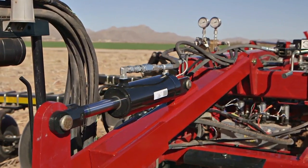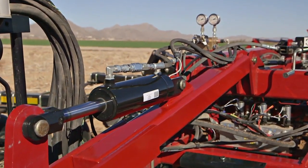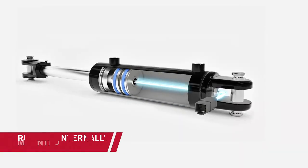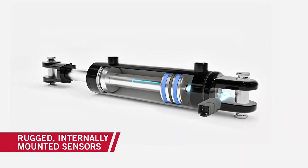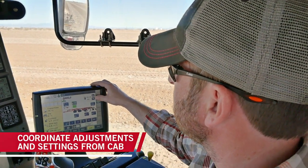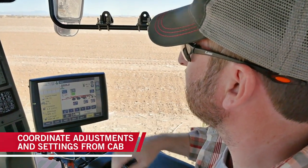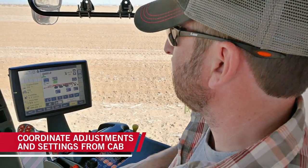Our rugged internally mounted sensors provide accurate feedback on the positions of each component, so you have the power to make critical in-cab adjustments. More importantly, AFS Soil Command coordinates your adjustments and settings when depth is changed, allowing everything to work in perfect alignment.